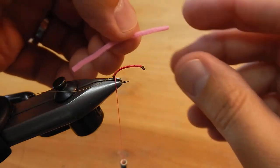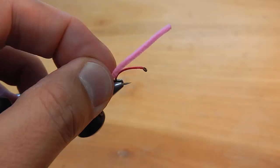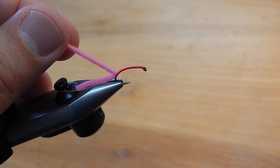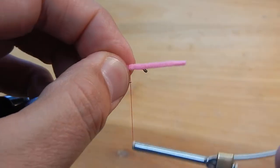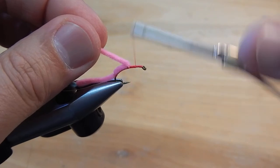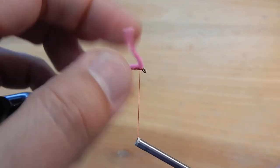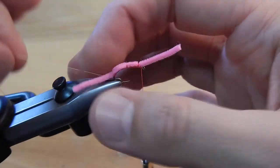Now I've got a piece of ultra chenille, it's about two inches long. Have a little bit hanging out in the back for a tail, make a couple wraps over that, and we'll advance the thread, make a couple wraps to hold it in place, wrap the thread forward to the eye, fold that ultra chenille forward, and tie it down. I'm going to pull it back and make a couple wraps right behind the eye.